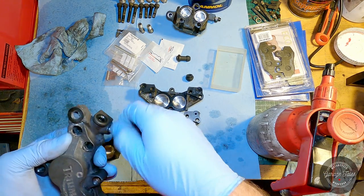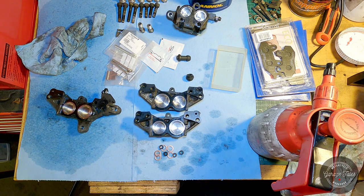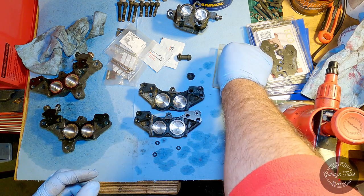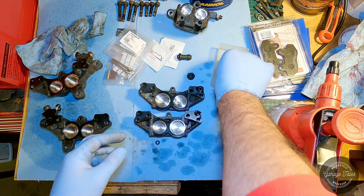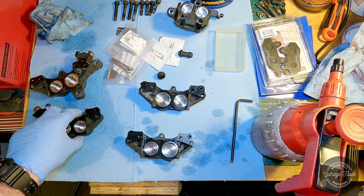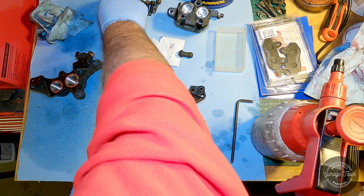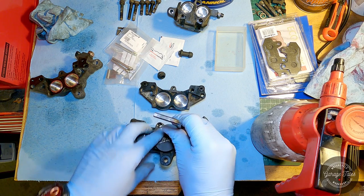Pistons are all in and now moving on to the smaller bits. I'm installing the O-rings that seal the passages between the two caliper halves, and they're ready to go back together. I'm putting the two halves together now with the bolts just hand tight. Once the caliper is on the bike, I'll take each bolt out one at a time, put Loctite on it, and put it back in torqued to spec. For now it's just provisional, but we're nearly there with the calipers.